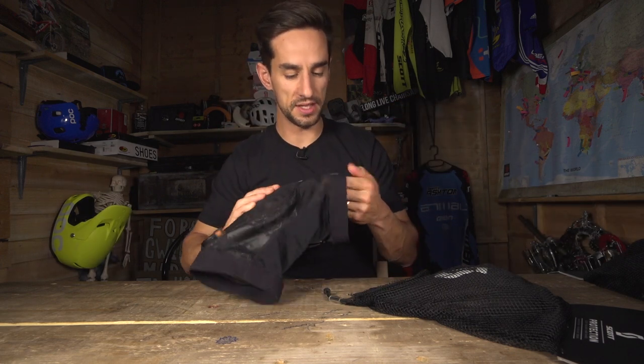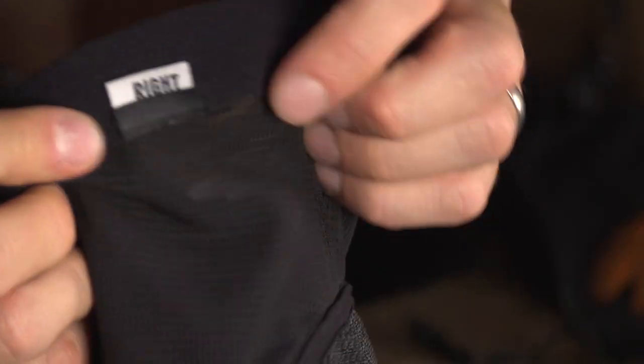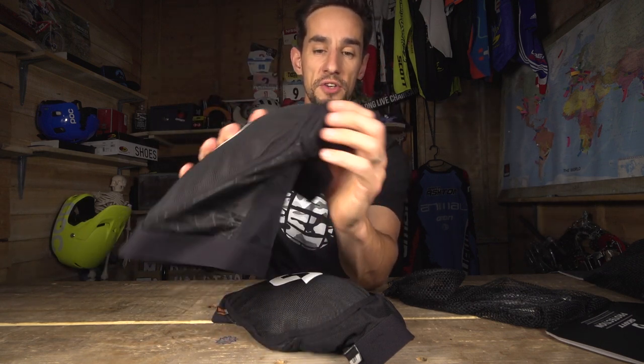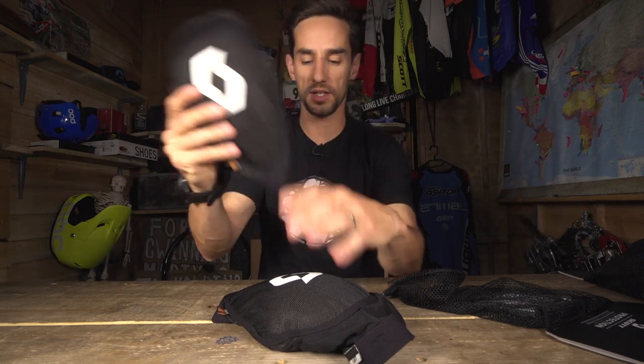They're asymmetrical — so that is the left knee pad, as you can see it says there, and in here you've got the right one. On the inside of your knee you've got EVA foam as well, just to stop you from hurting your knee if you tap it against the top tube. So really good foam on the inside. They're asymmetrical and pre-curved, super comfortable to ride in. The front of the pad has that big Scott logo, and this is abrasion resistant on that knee guard.